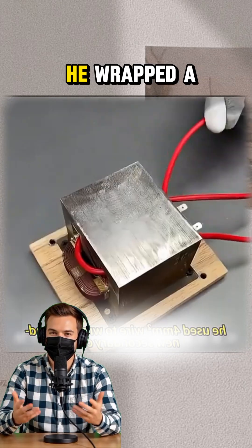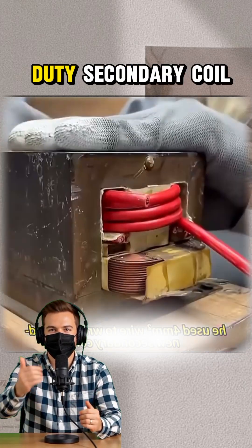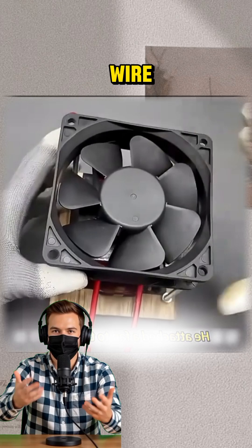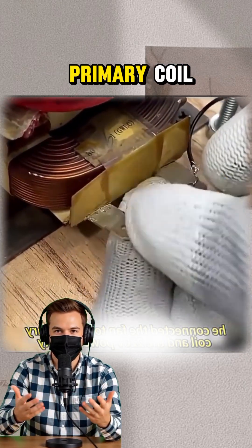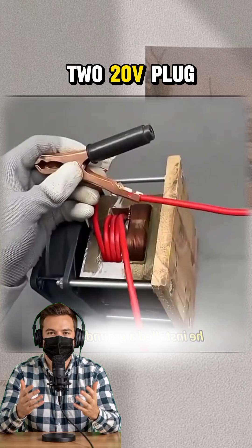After cleaning off the rust, he wrapped a brand new heavy-duty secondary coil using 4-gauge wire. Then he attached a fan for cooling and wired it to the primary coil along with a 220V plug.